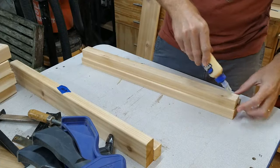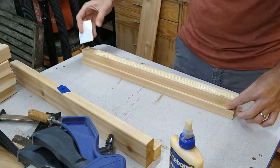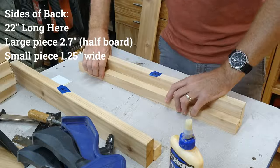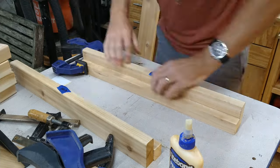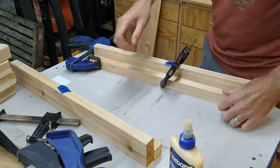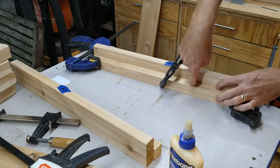Next step is to glue a couple of pieces together. This is the support piece for the back — you can think of this as the right and left hand side of the chair back, and I'm gluing them together so that they can hold the slats. The larger piece is really one of the slats that I cut, and the smaller piece is about an inch and a quarter wide as a support piece for the slats to be drilled into.